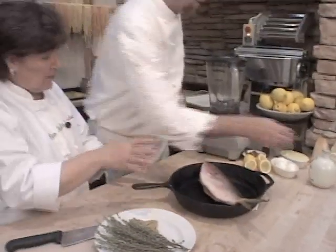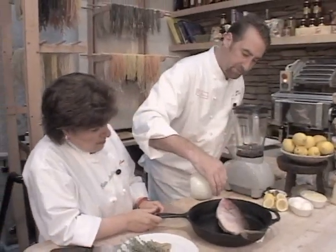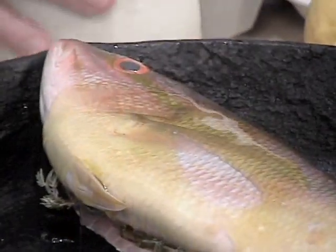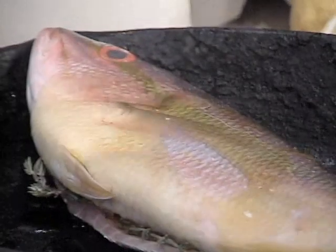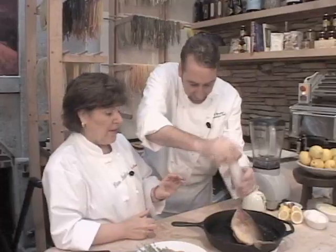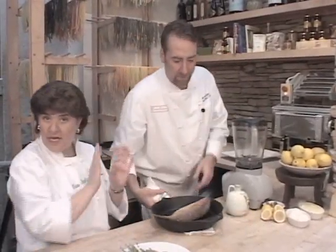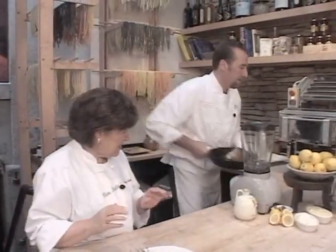And now a little drizzle of olive oil on top. That's all you need. I'm going to put a little bit of sea salt on there. A few cracks of sea salt. In a real hot oven like that, it's going to be nice and crusty — crispy on top. But it's going to cook very quickly. We don't want this to dry out. So that's going to go right into the oven.